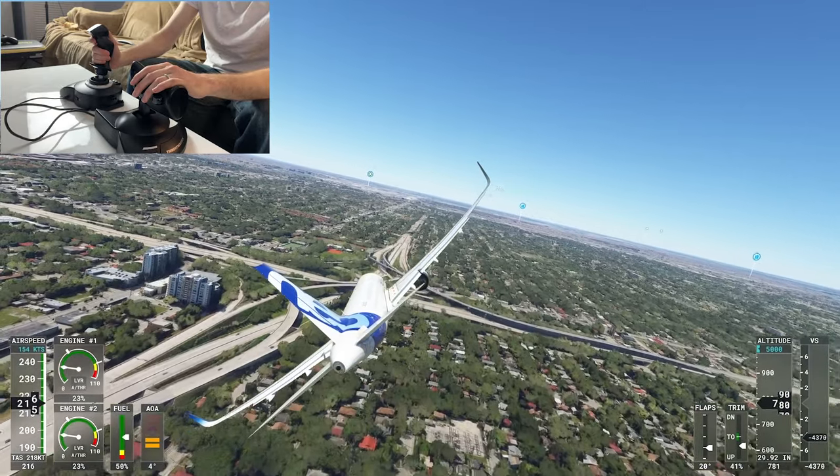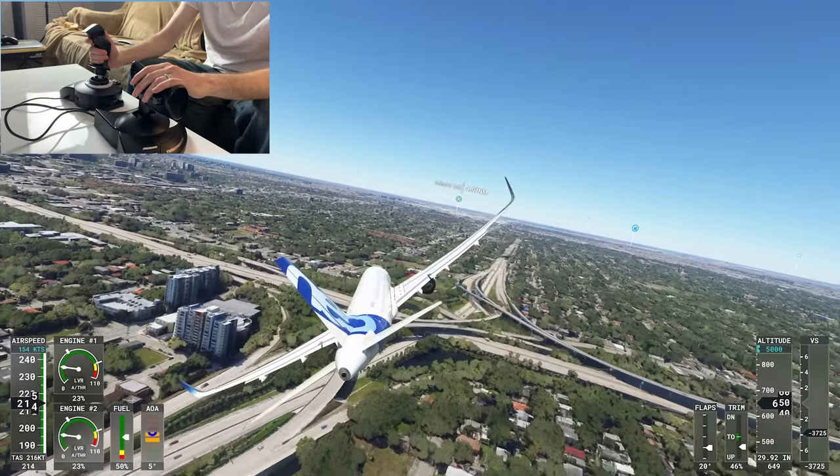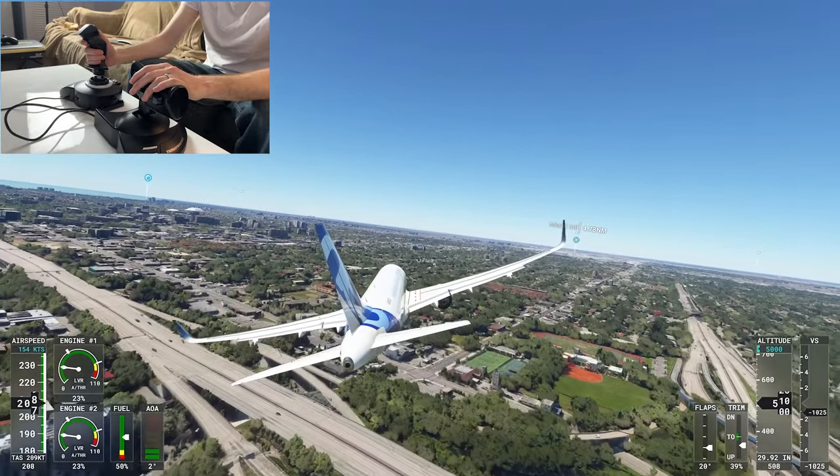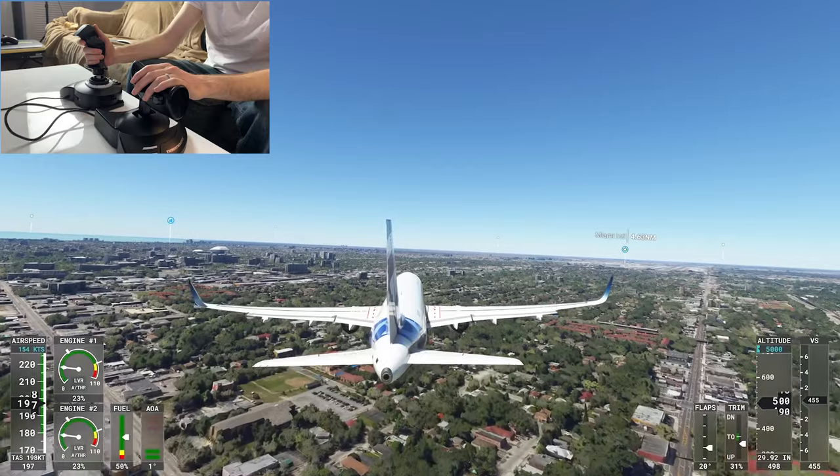I do recommend this. I've played probably about 20 hours with it now. It's really fun for Microsoft Flight Simulator and really fun for Ace Combat if you're into the fighter games.